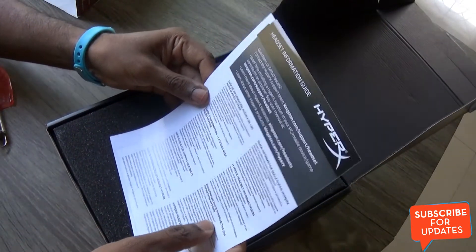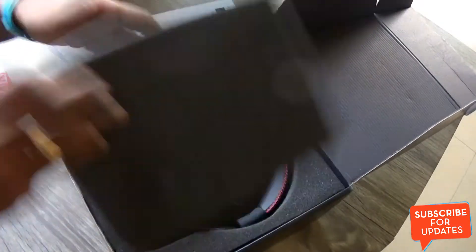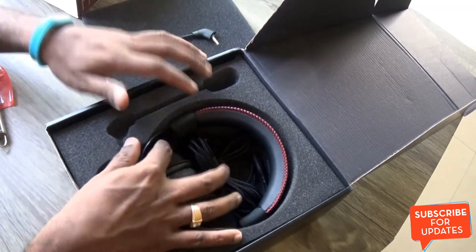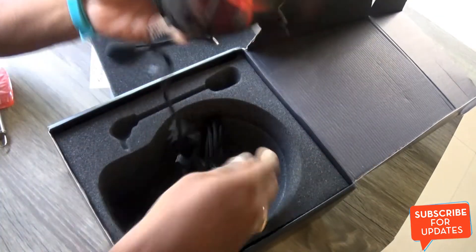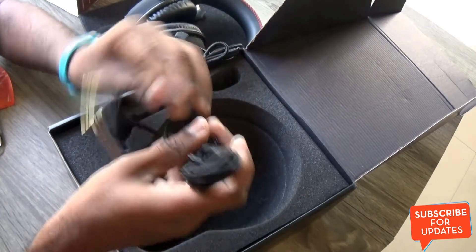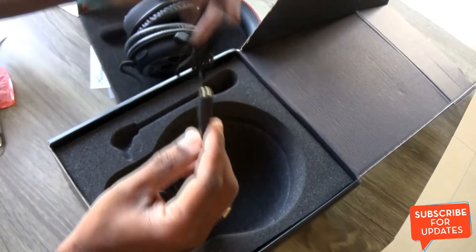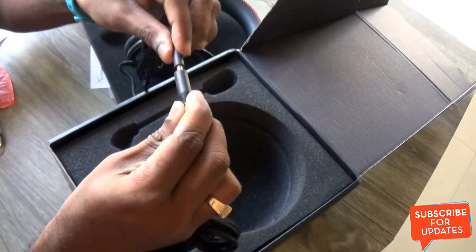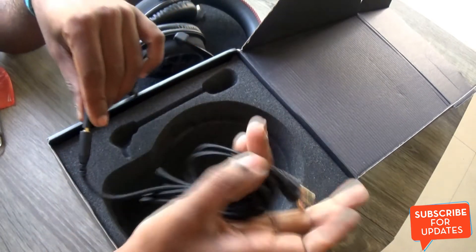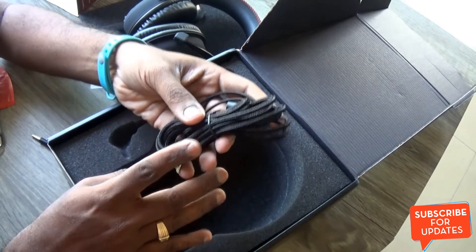Inside the box we have the information guide and quick start guide, and we have the detachable microphone. Here is the headset, and it also comes with an extension cable which has a dual 3.5mm end that connects to the headset's 3.5mm audio jack. This extension cable can be used to attach the headset to your PC, and it is quite a lengthy cable.